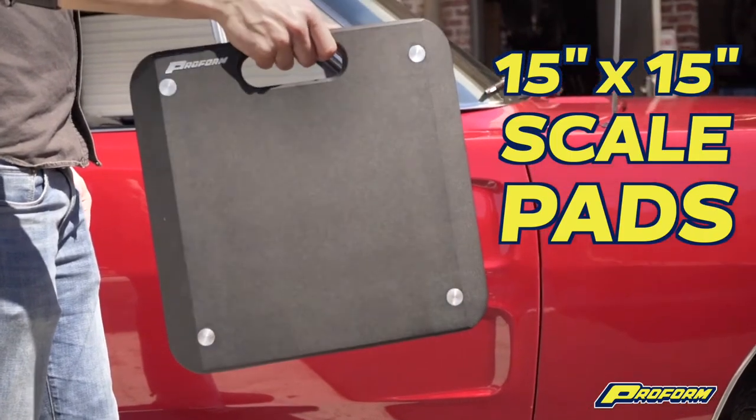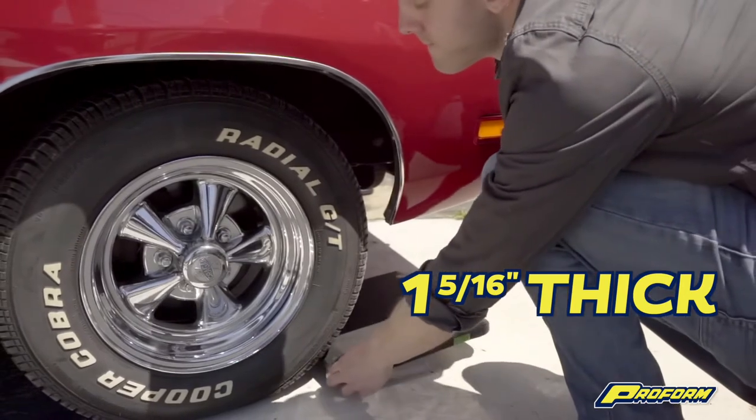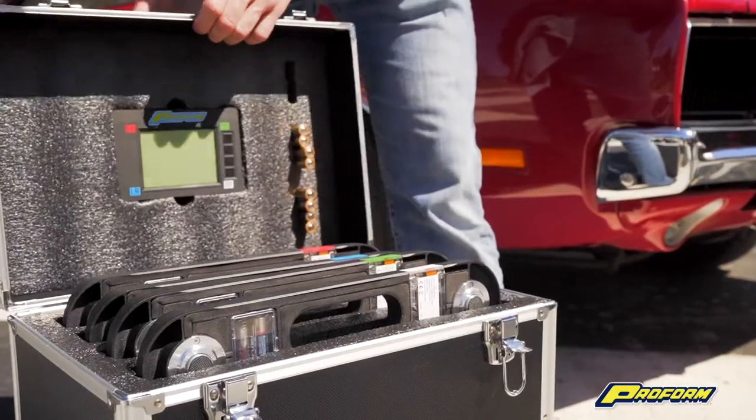The full size 15 by 15 inch aluminum scale pads are only 1 5/16 inches thick for easy roll-up and tire placement. Plus, the foam-lined hard case with telescoping handle and wheels for easy storage is included.